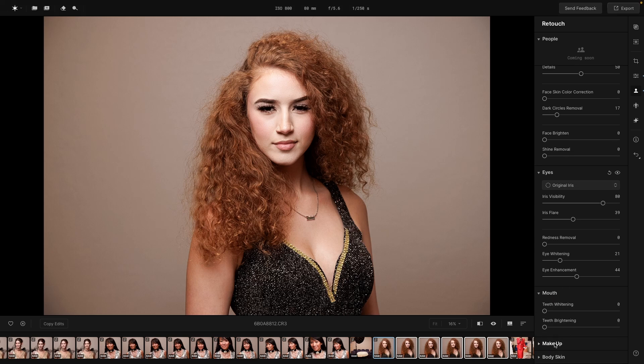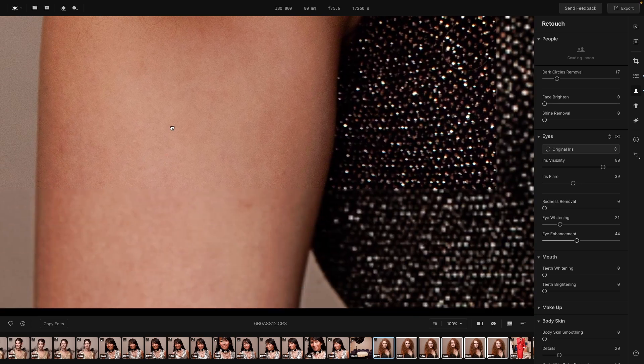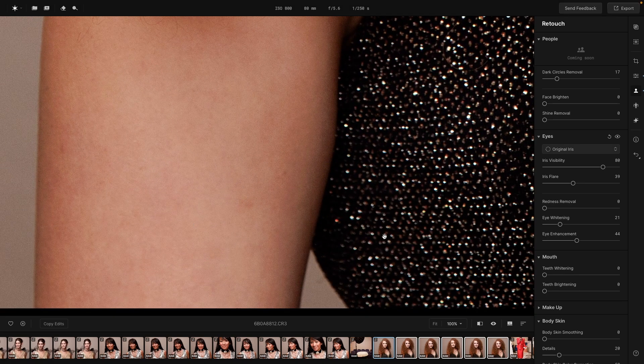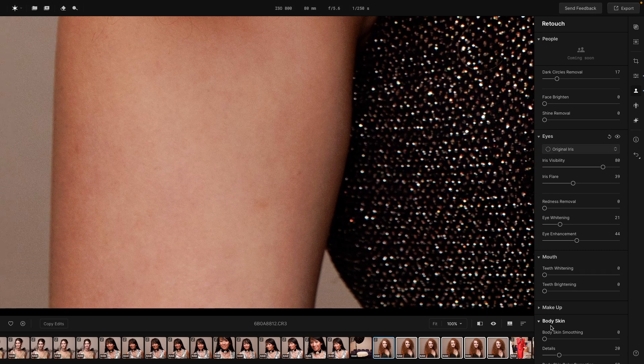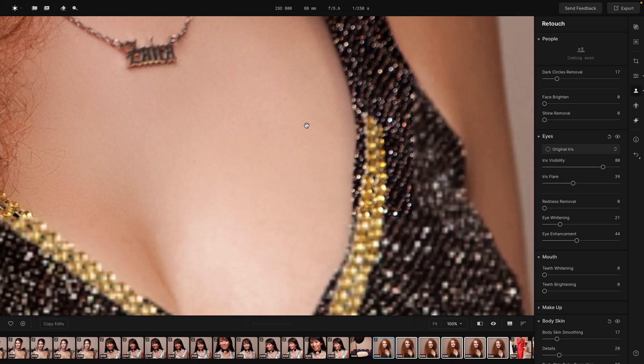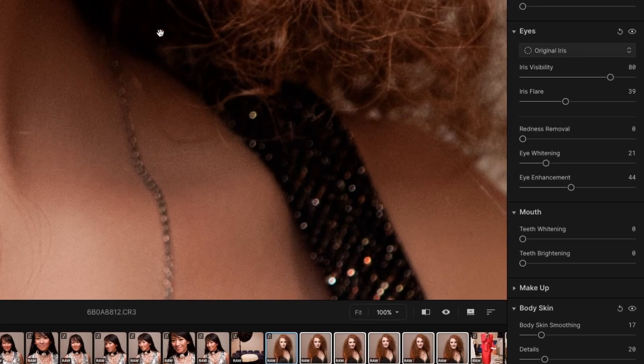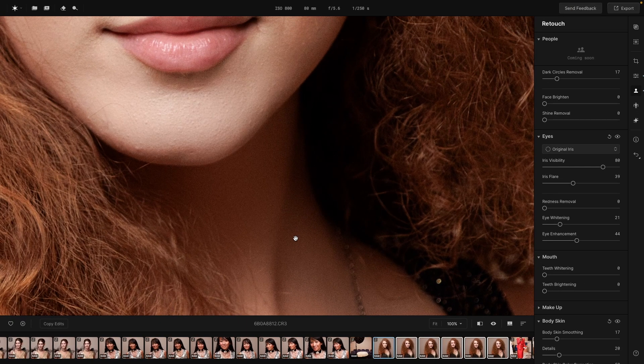Her mouth is closed so we don't have to worry about whitening teeth. There is a makeup section if I wanted to adjust the lipstick, but her makeup looks great so no need. An important part is body skin — this is really nice. So many programs just retouch the face but don't adjust for the body. She does have great skin, but when you turn this on it gives a really nice polish. You'll notice this especially in the neck area on headshots, so be sure to use body skin smoothing whenever there's more skin showing than just the face.